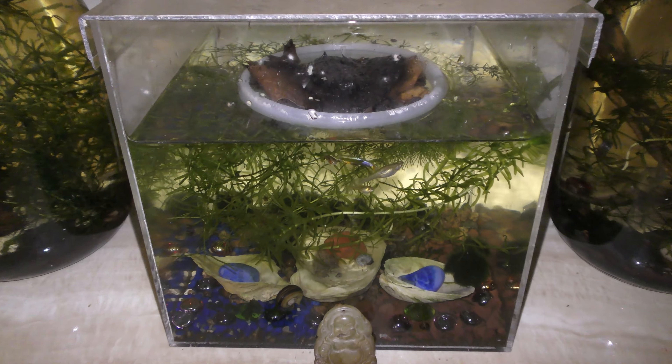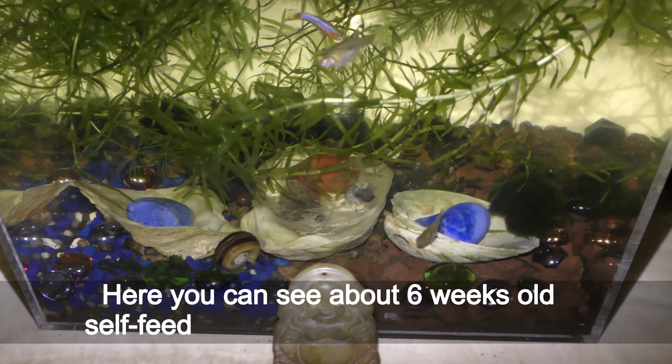June 7th. Here you can see about 6 weeks old self-feeding sustainable cube aquarium. The walls are holding the water, the plants have been taking up space as they should, and the snails and animals are fine. The cube aquarium looks great. I will keep you updated. Have fun and happy aquariums!